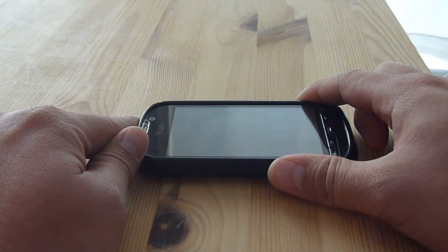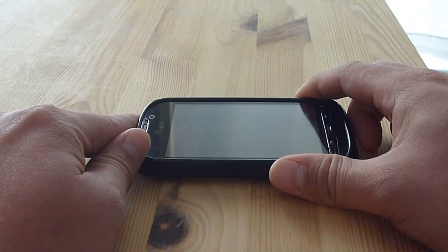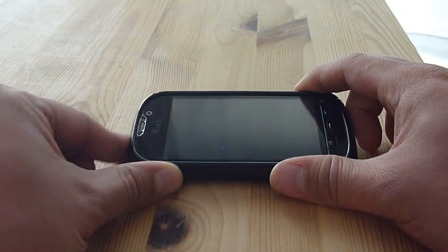This is a video to show you how to twist your phone — in this case an HTC My Touch 4G — if when you turn it on it just keeps on booting the load-up screen.